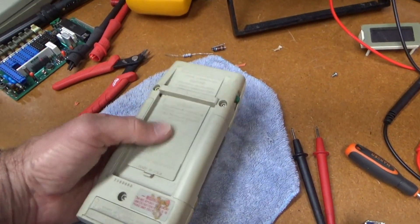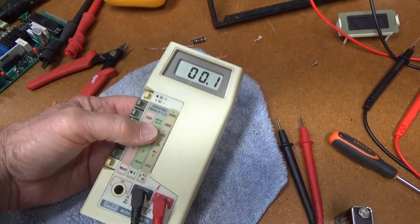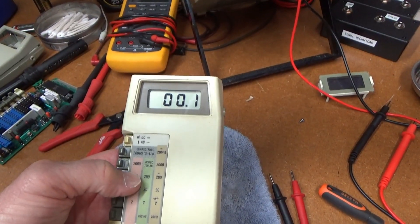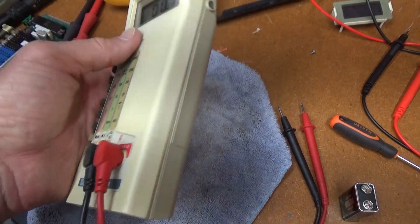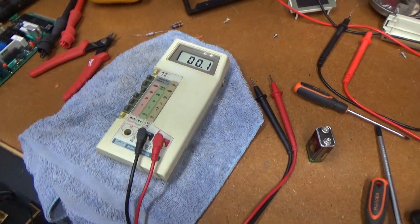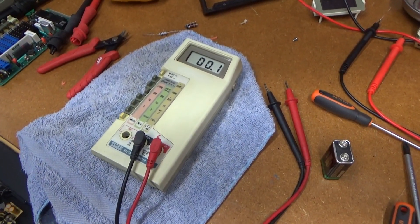I borrowed the tilt bail off to put it on a different machine, but I'll put it back on here to make this one complete. There's the restoration of the parts-only 8020A multimeter from 1979. Glad to have this one added to the collection. Thanks very much for watching — I'll see you in the next video.